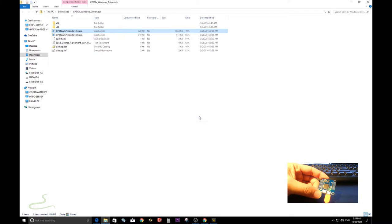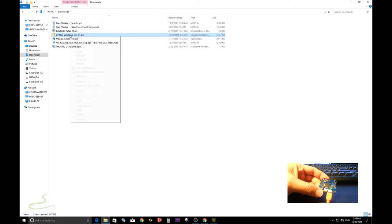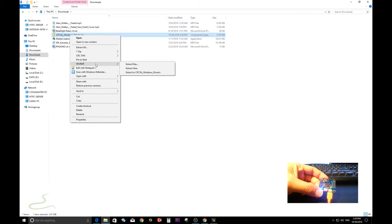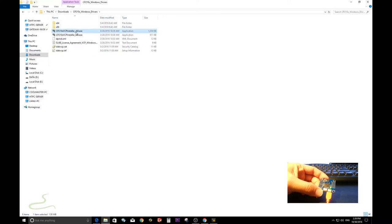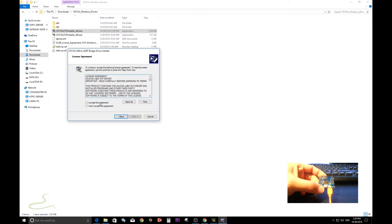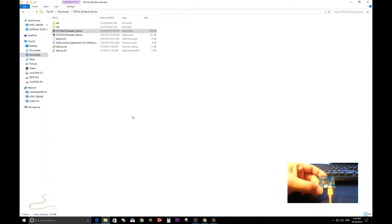I'm going to extract these files before installing. Extract the files, go into the folder, and select install for your system. Click next, accept, next, finish — alright, it's done so you can close this.